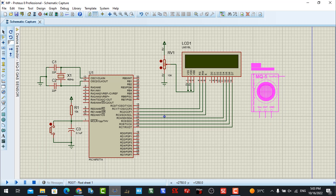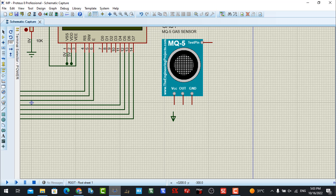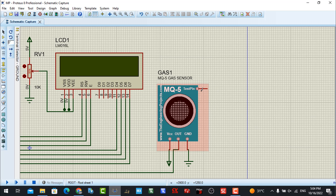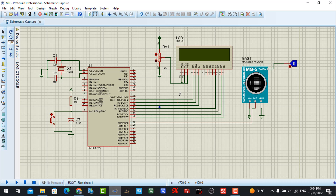First, the VCC pin we connect to power using 5 volts, and GND we connect to ground. This signal pin I will connect to the analog input. For the simulation I also connect the output pin to the logic console so we can observe the signal in our simulation.